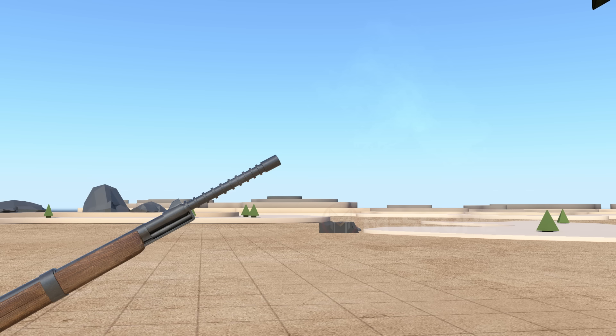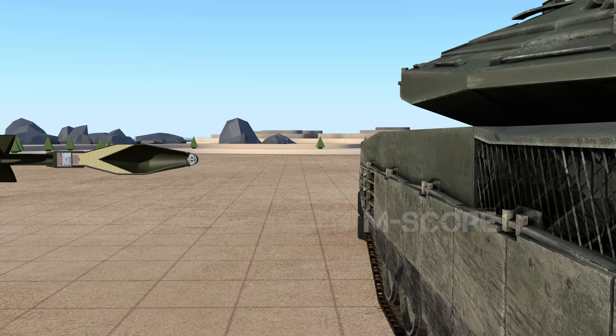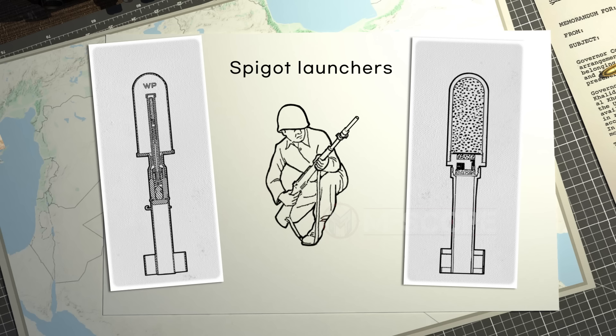Spigot launchers can fire anti-tank hand grenades. The anti-tank hand grenade places its tube into the spigot launcher and is fired by the force of the propelling gas. The M31 anti-tank hand grenade has one primer in the front and one in the back. The front primer is an electric primer that generates electric current when it receives a shock; the current ignites the detonator in the back.